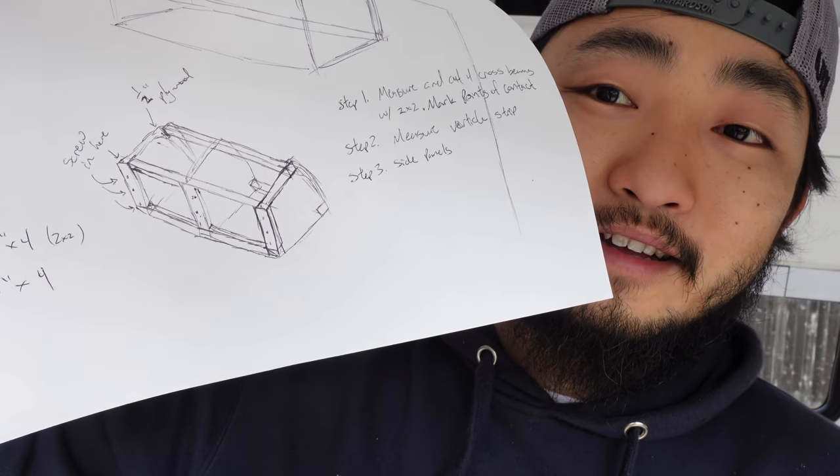I drew this up last night just thinking about it and I was like, yeah, I think that'll work. I watched a couple videos and I'll make something like that — just going to go for it. It shouldn't be too difficult, just some 2x2s and some half-inch plywood and some quarter-inch plywood for the outside. Basically we'll get started with the frame. Let's go for it.